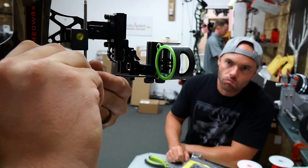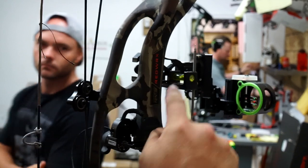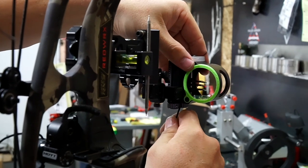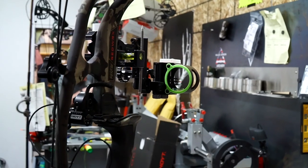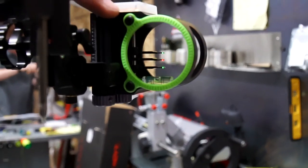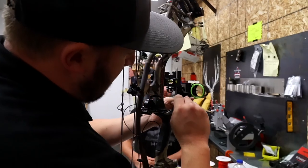Now with first axis set, we move to second axis. You can see the scope bubble is hanging to the right. Loosen the second axis screw, make sure the bow is still perfectly level, then push softly until the bubble is centered. Once re-centered, tighten those back up, then throw the level back on as a quick double-check — confirm first and second axis are both set before moving on to third axis.